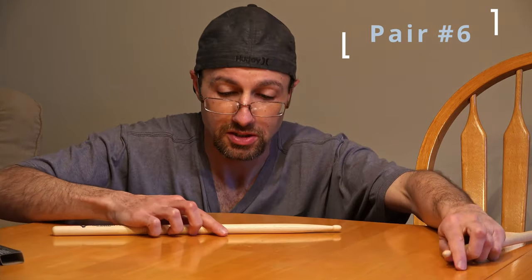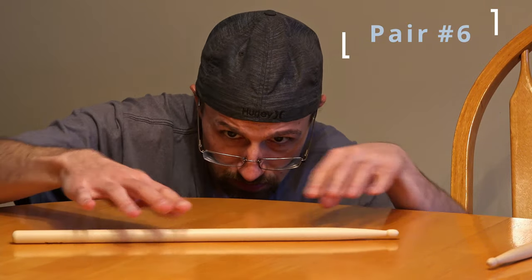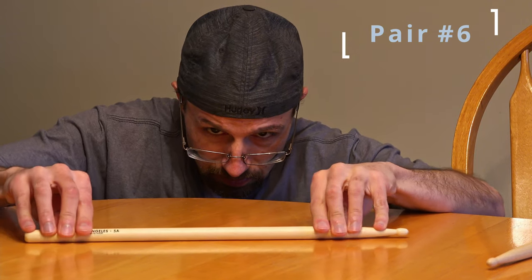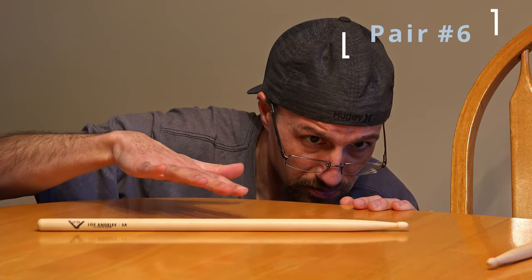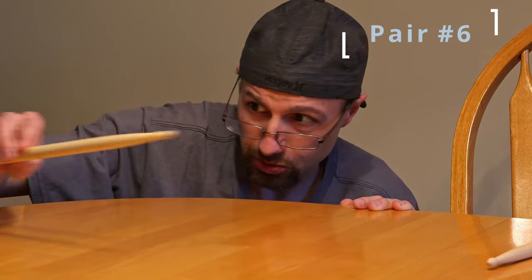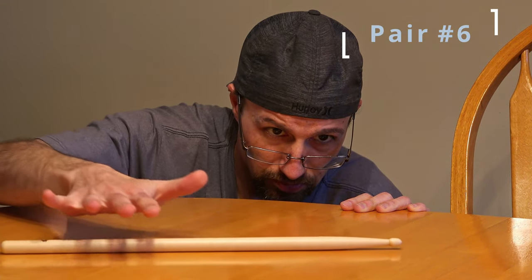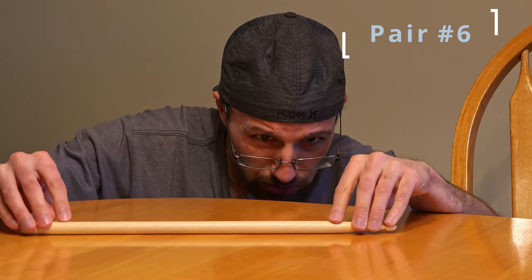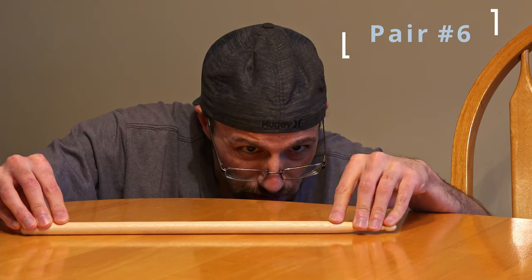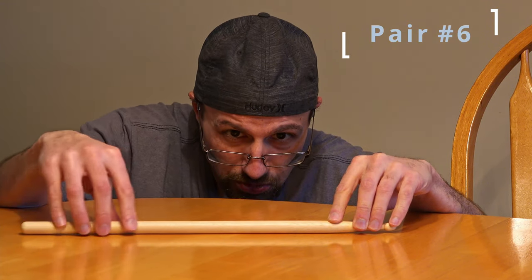On to pair number six — it's going to be the last one. Let's see. This one seems pretty good. This one's got some weird motion — it looks like maybe right here, a little bit of bowing. Trying to figure out where the point is — maybe around here is where the bow is.